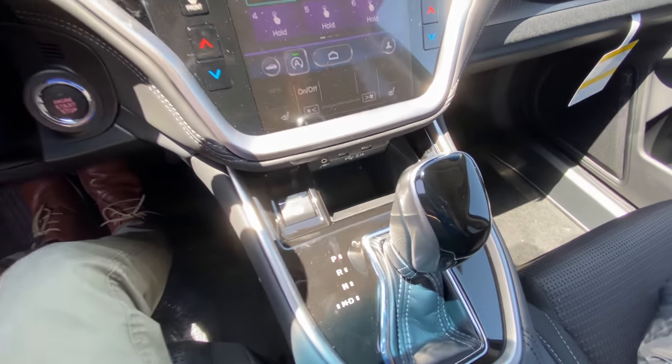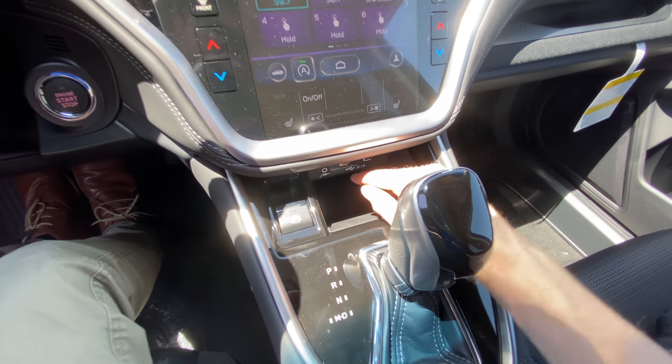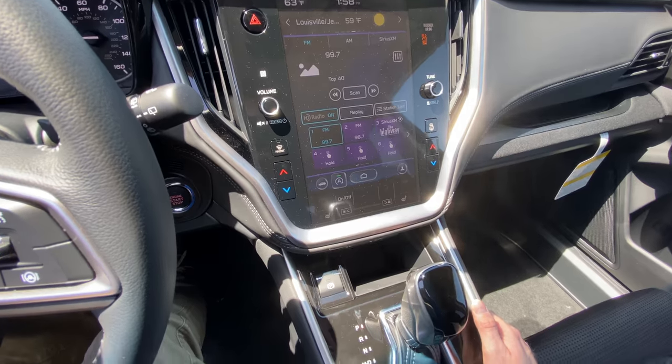Down here by the shift knob, you have your USB inputs. You can plug your phone in and mirror your iPhone or Android device onto the screen using Apple CarPlay or Android Auto. I'll show you that in just a moment.